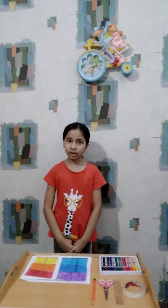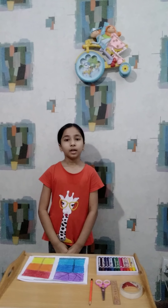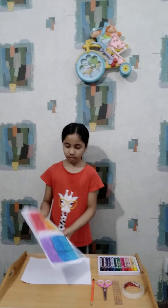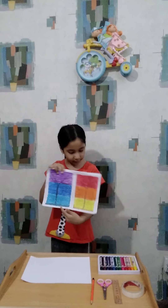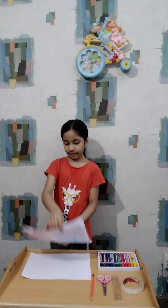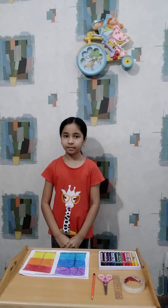Assalamu alaikum and welcome to my channel StarLearning. Today we are going to do some crayon craft like this. There are two trees, you can see it's so beautiful. I have an easy way. Do subscribe my channel, so let's start it.